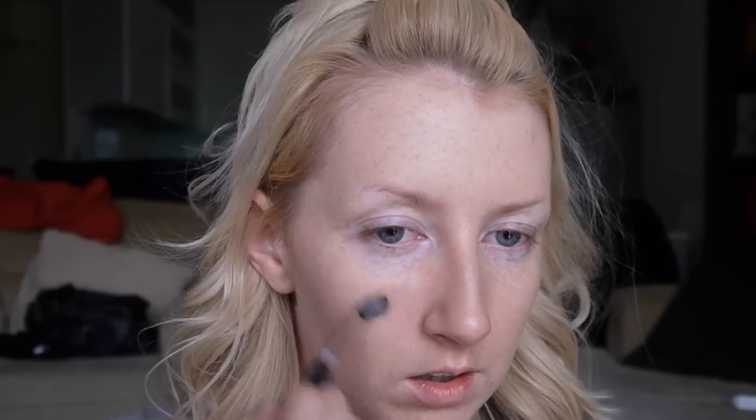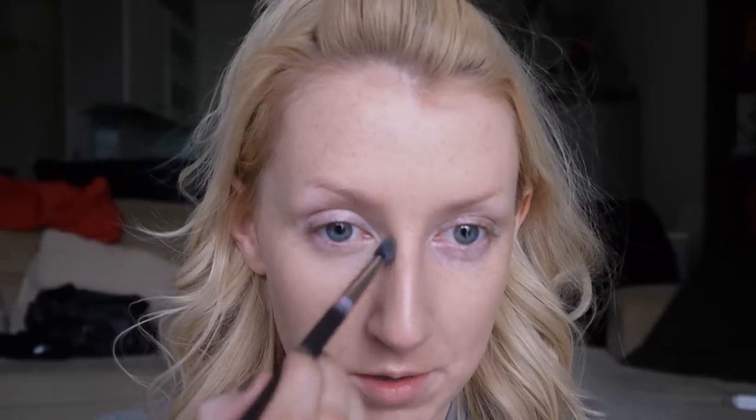For concealer I'm going to use the MAC Studio Finish concealer in NC20 with a 224 brush. For my under-eye concealer I'm going to use the Pro Longwear concealer by MAC in NW20. I'm quite purpley around my eyes today, so I'm using the NW which has a more pinky undertone — that's better for neutralizing those blue tones around the eyes, rather than the yellow-toned NC which would give a greenish cast.